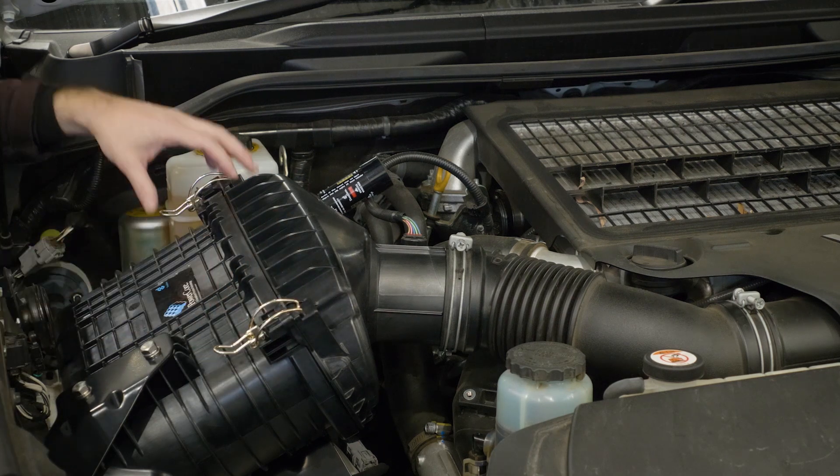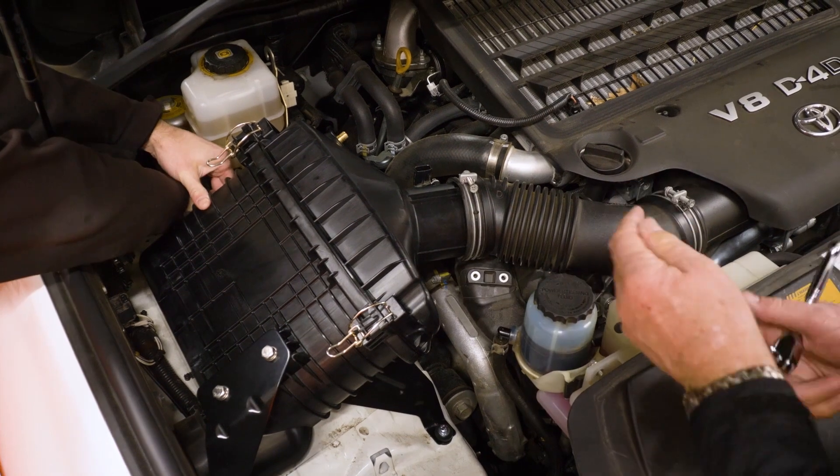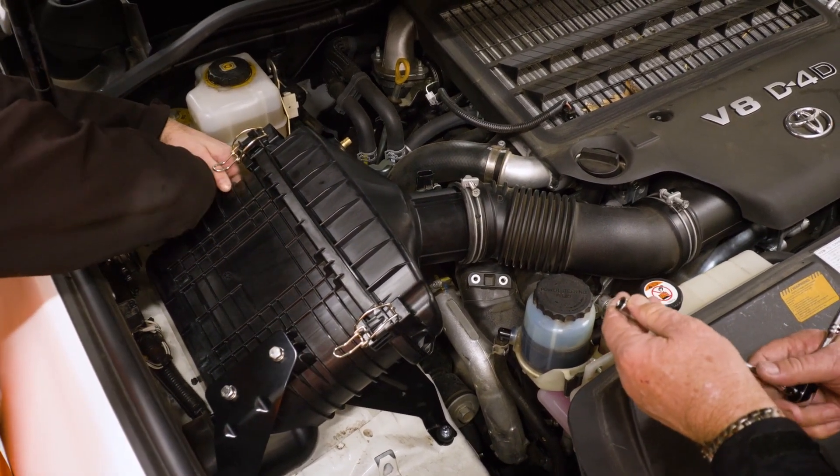The housing itself is made of PA630GF, which is a glass fibre reinforced material that gives you high strength, good dimensional stability, chemical resistance, and great heat deflection.